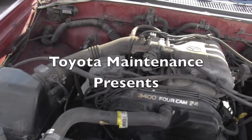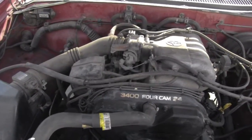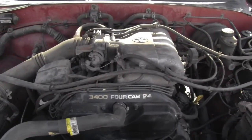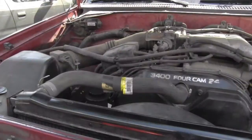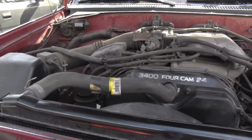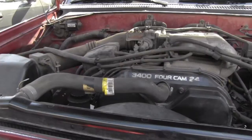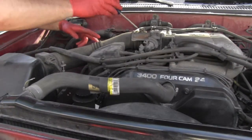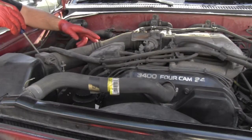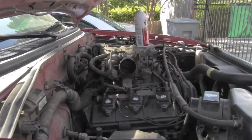This vehicle is equipped with the 3.4 liter V6 engine and I will show you today how to inspect the condition of the throttle body. I will start by removing the air intake tube right here and removing that air intake pipe.